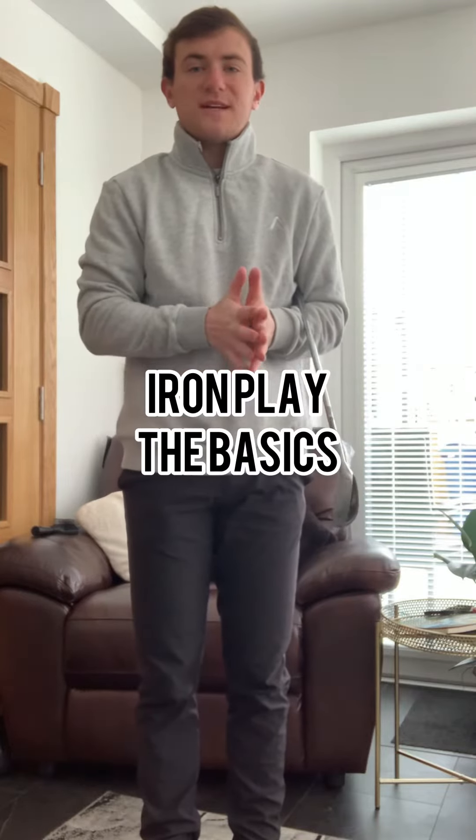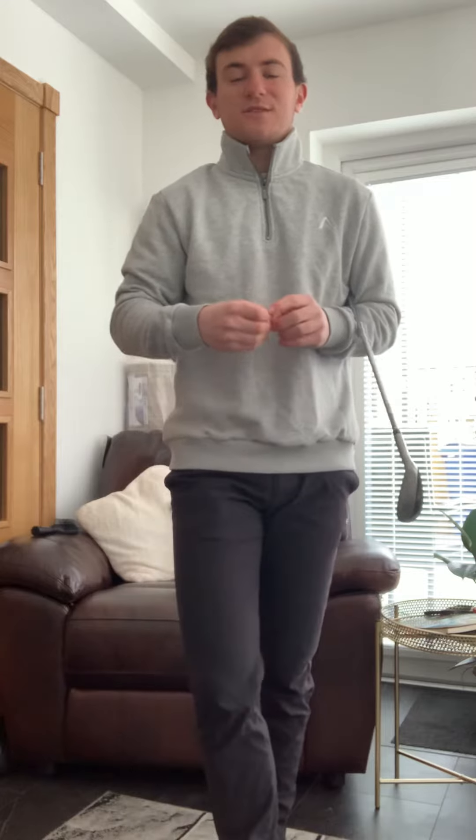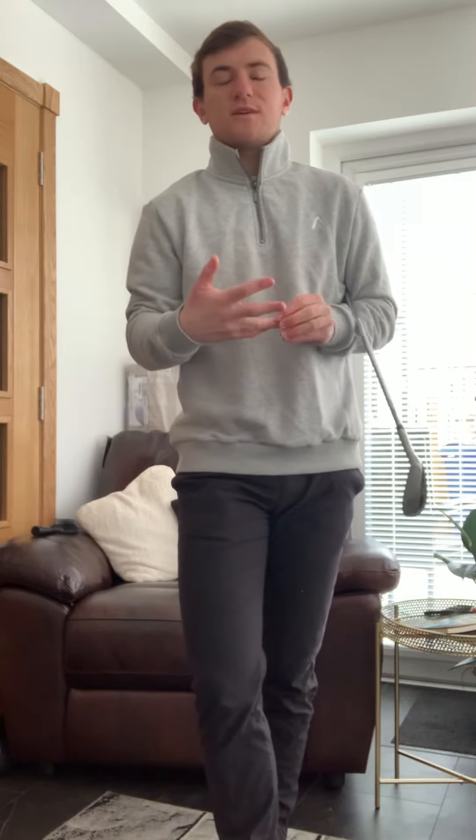Welcome back to the channel. One of the biggest questions you get asked in a lesson is how to improve your replay. Today I'm going to cover three common setup characteristics, or what you'd class as faults, and how that's distorting people's ability to strike their irons more principally and more consistently.